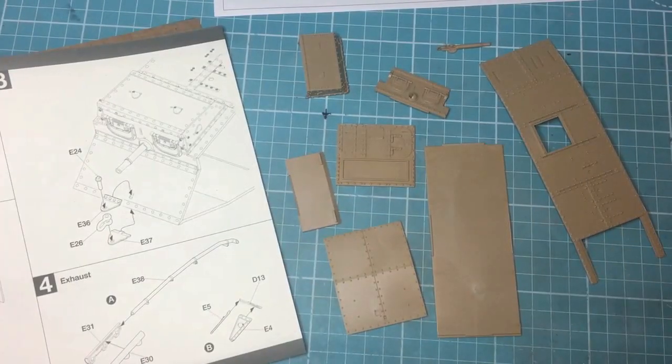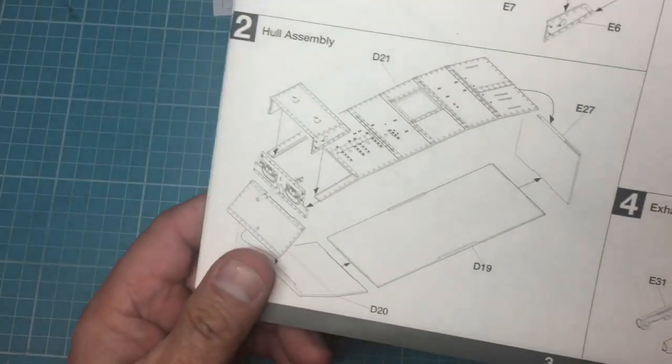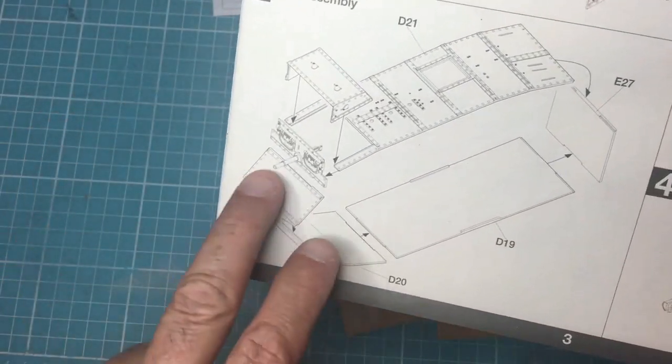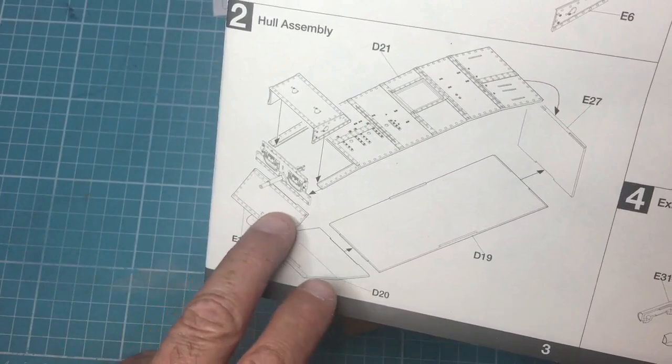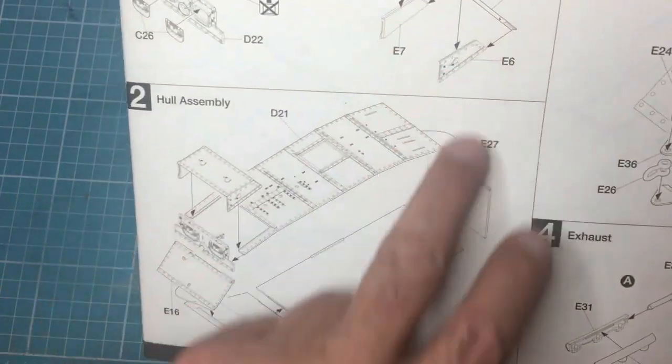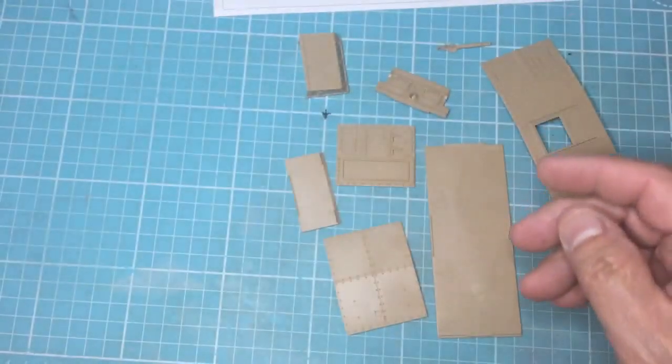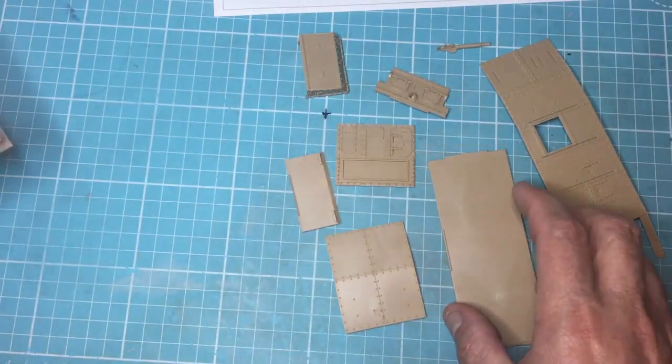Right, I've got all the parts off the sprues and cleaned up all the nibs, so now let's get the build done. I need to basically glue the roof, the rear wall, the floor, the front glacis panel, another front glacis panel, and this front arbor that we did in stage one. So let's start looking at that.